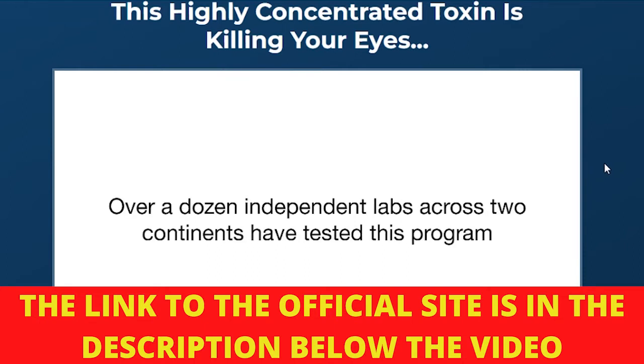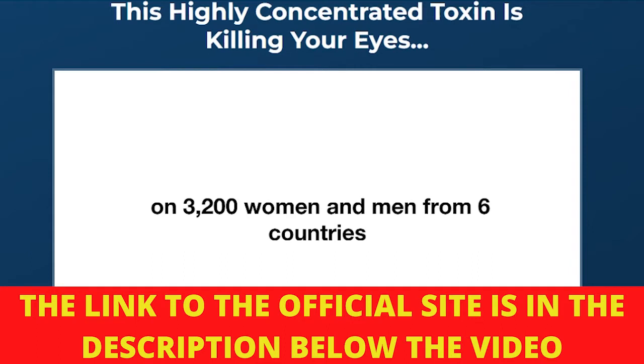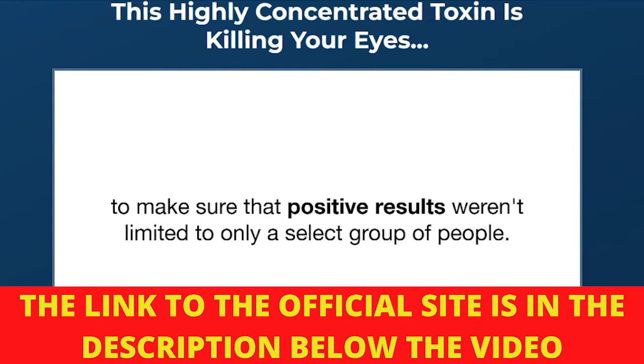Once you take Visasharp, your body will start absorbing its nutrients. The nutrients will flush out all toxic microbes that cause eye damage and then repair and nourish your eyes to restore your vision.